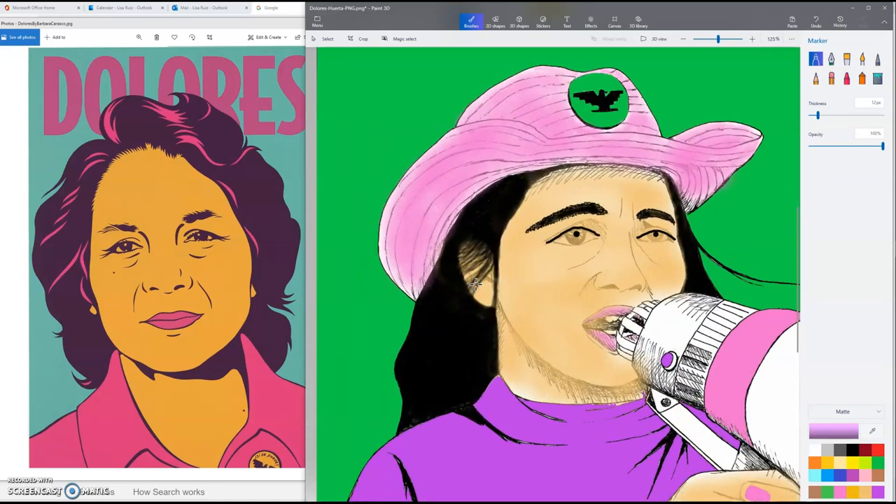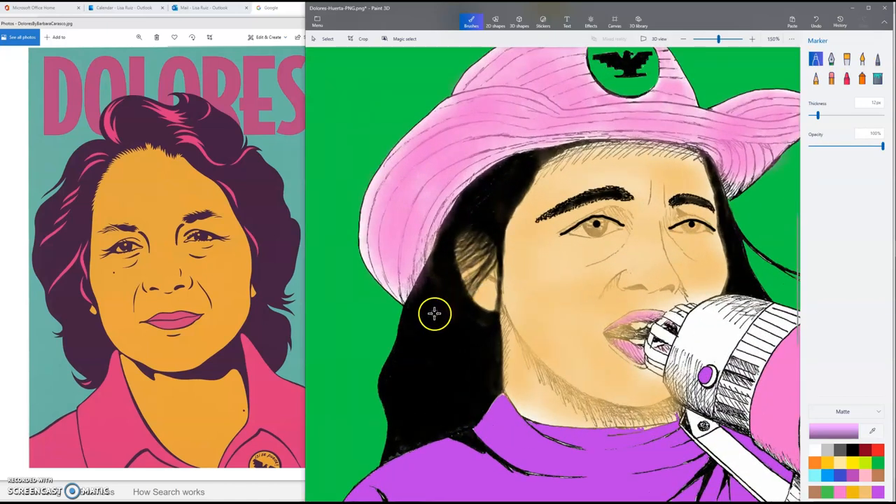I want to use the purple streaks for the highlights in the hair. There will be a few highlights here, but not as many up inside the hat because it would be in shadow. There might be a few streaks here and some streaks along this part of the hair, where there would obviously be more sunlight. What size would that be? A size 12? No, that's way too big. I'm going to Control-Z that and bring the thickness down to a 4 and see if I like that better.